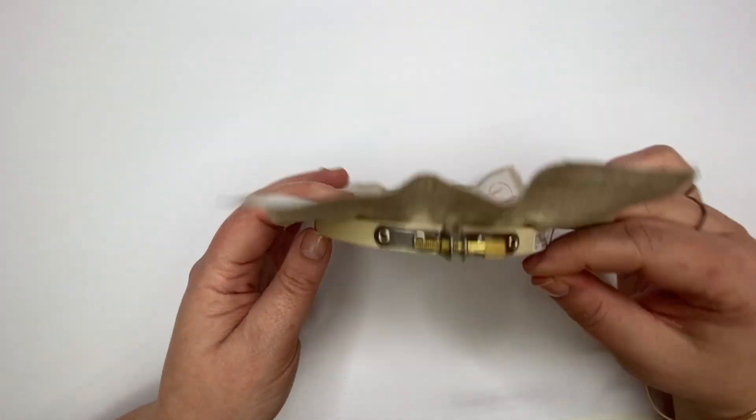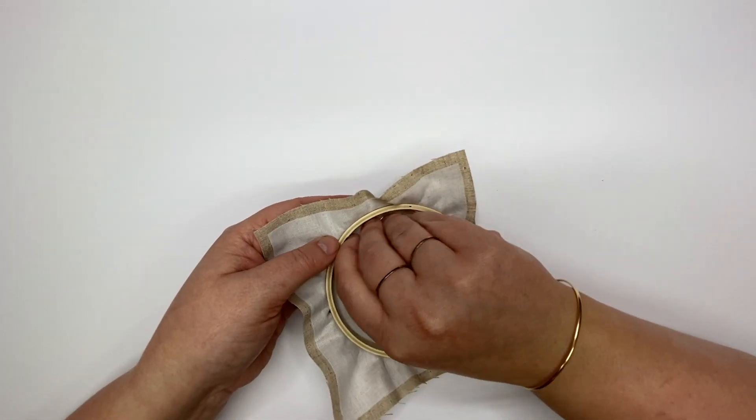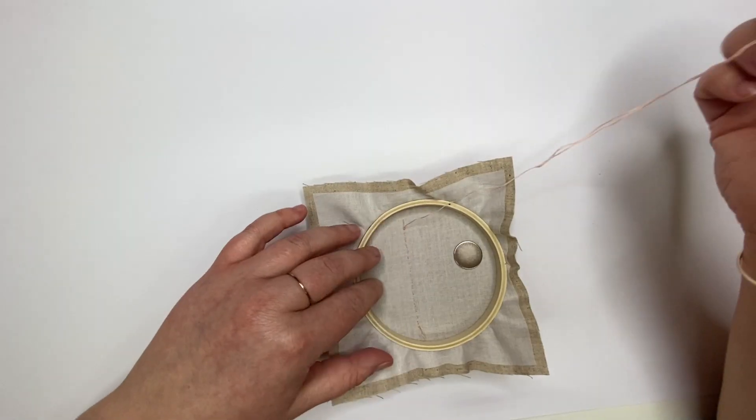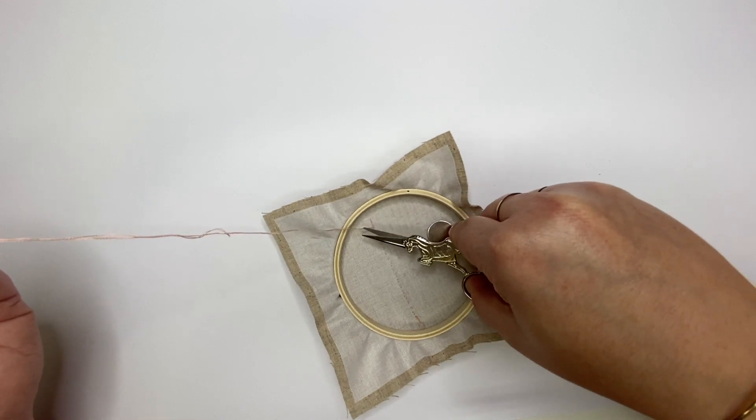To finish, I'm going to flip my work over and thread my needle back through the last one or two stitches and then through the loop, pull tight and tie a knot. I'll snip my thread off for a nice clean finish.